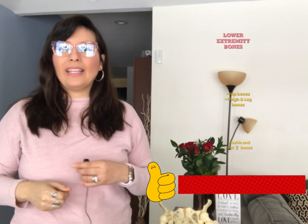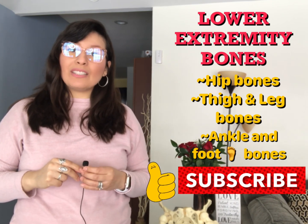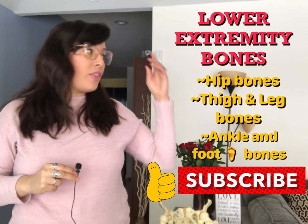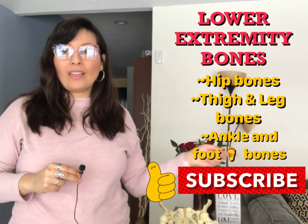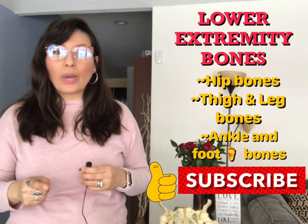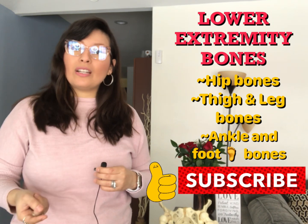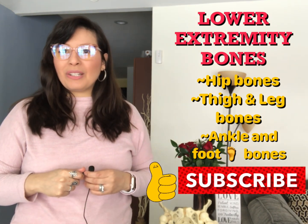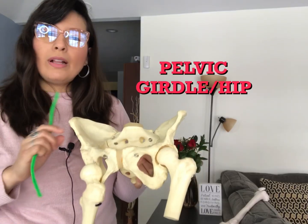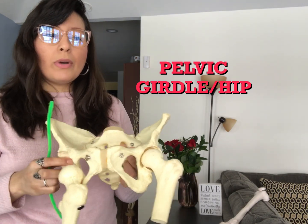Hey guys, welcome! I'm Dr. Gonzalez, and today in this video we are going to talk about the following topics. But before we get started, don't forget to subscribe, like, and share — because in this way you will never miss a video every single week when I post a new lecture. All right, let's get started.